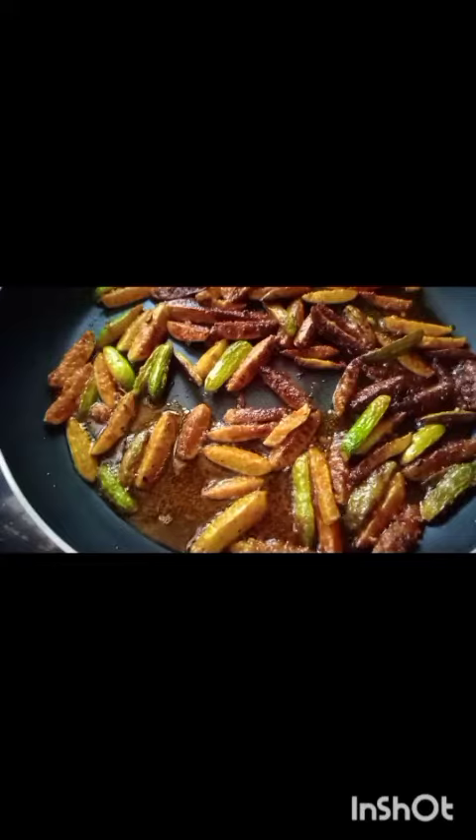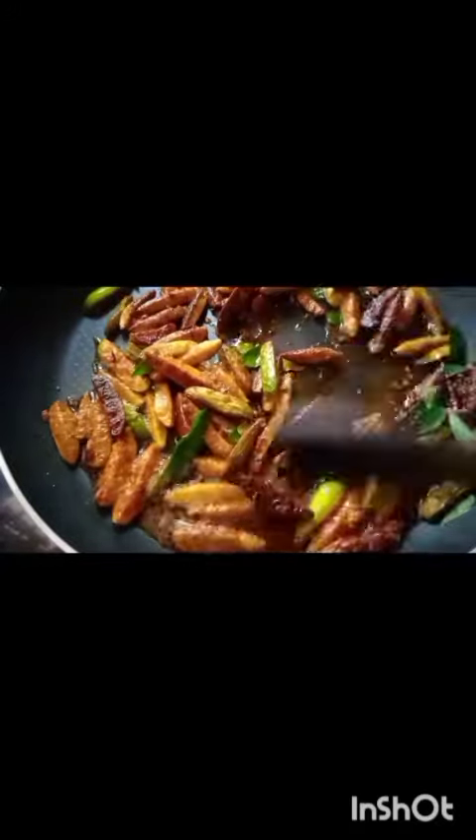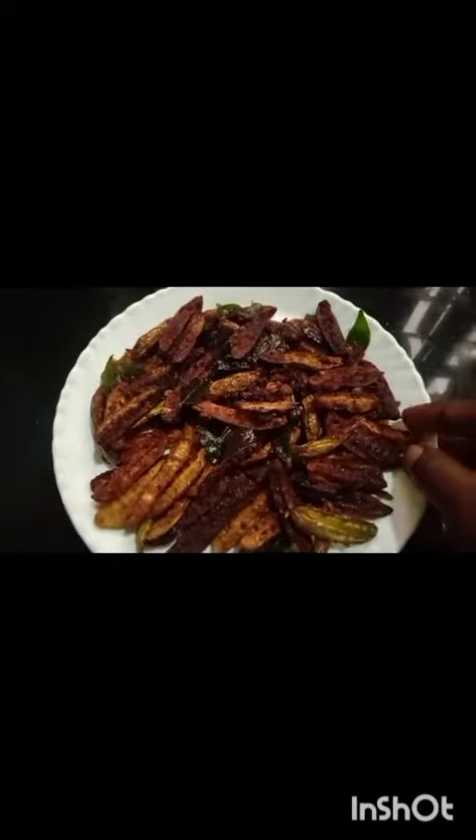Cut the garlic. We have the garlic in the middle of the rice. We will make the garlic crisp.